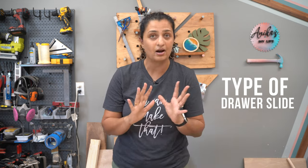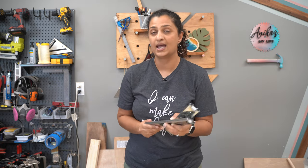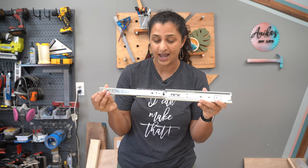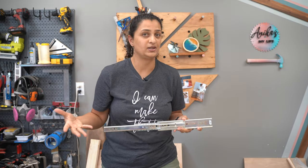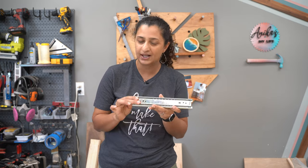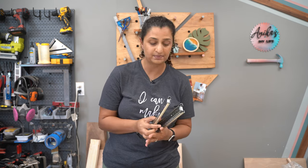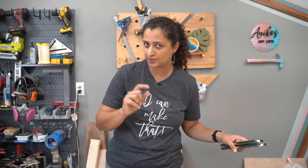Next is the type of drawer slides you want. There are many different types, but I love using ball bearing full extension drawer slides. These help you pull the drawer all the way out of the frame when you're using it, and I really love that feature. They are super durable and so smooth to use. You could also have bottom mount drawer slides and other cheaper versions as well.